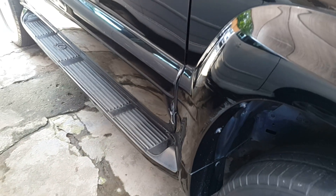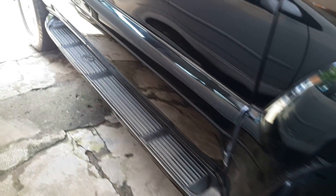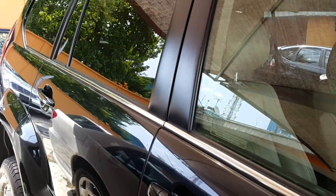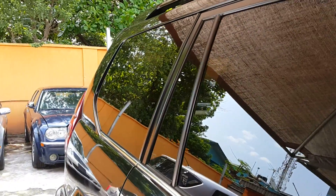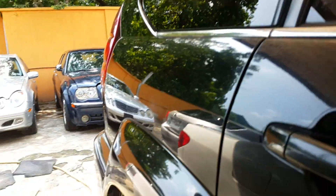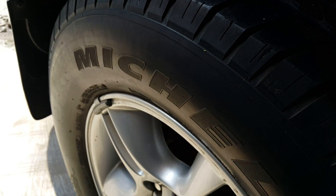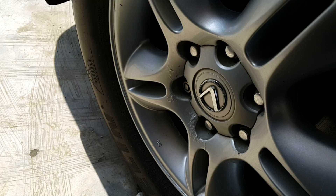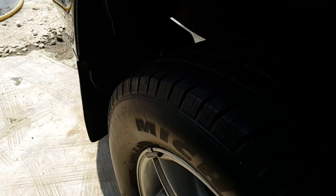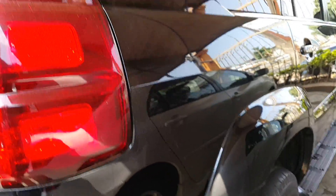There has been a brush and some scraping on the plastic door cover there. The bodywork still looks intact. Looking at the passenger side of the car, the rear tire here is still just about within its limits visually.